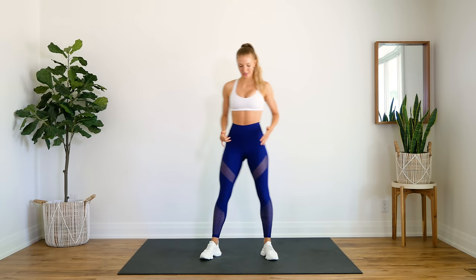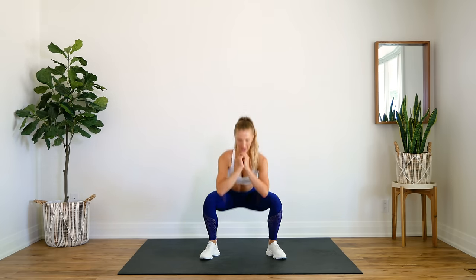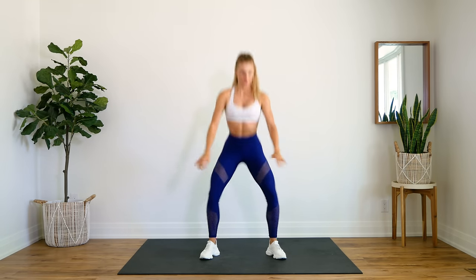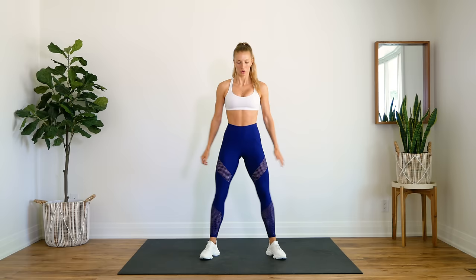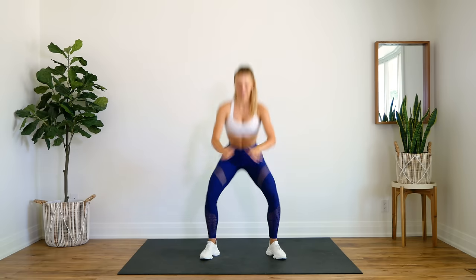All right guys, we're first starting off with just some plain regular squats for 10. Here we go. 10, 9... 4, 3, 2, 1. Nice.